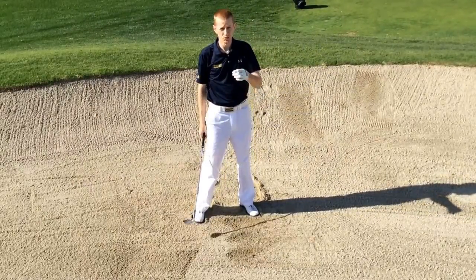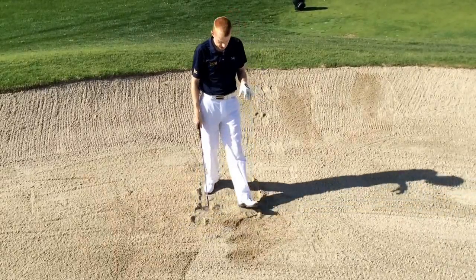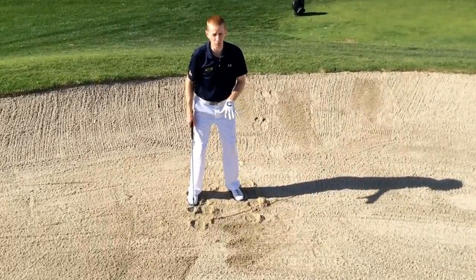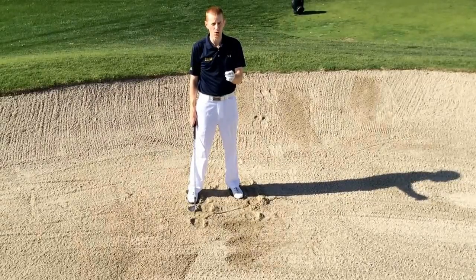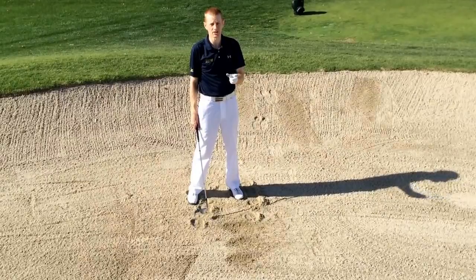The swing between a bunker shot and a pitch shot remains the same. The only difference is that I'm digging my feet down into the ground to give myself control and balance during the swing, and to lower the swing arc so that the club face doesn't make contact with the ball — we have that little cushion of sand in between the club face and the golf ball.